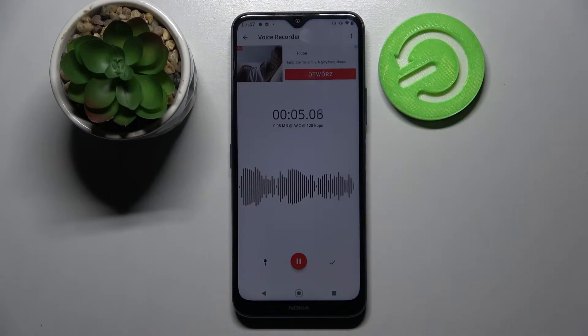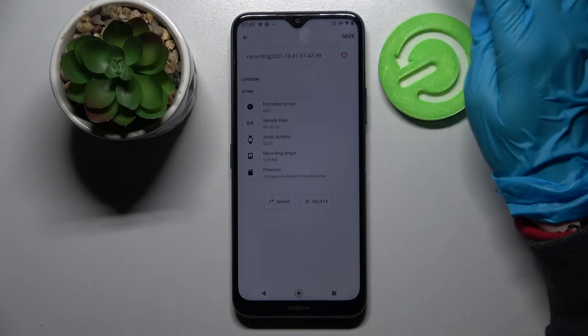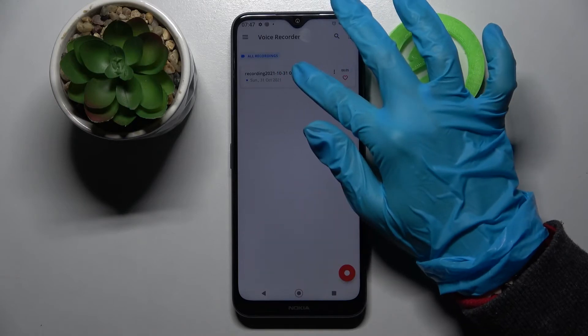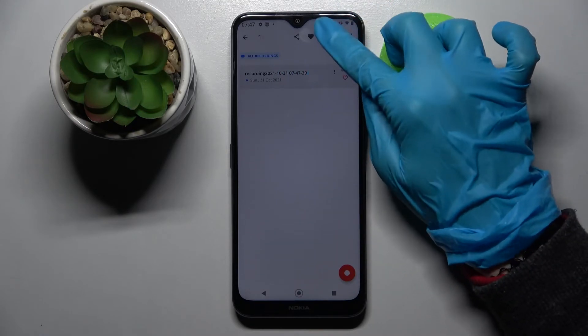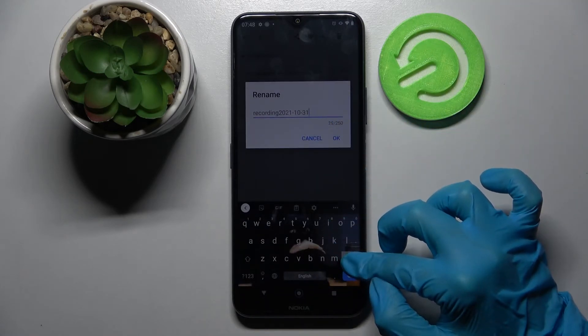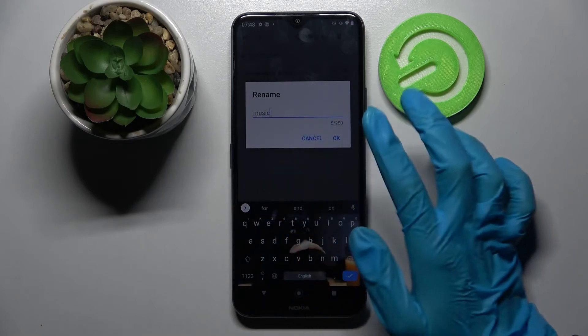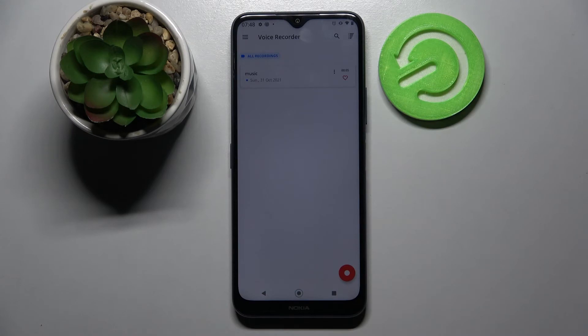If you wish to end your recording and save it, click on the right one. Now just save at the top right corner and hold it, then click on this little icon over here and pick a name for your recording. When you're ready, select OK — and as you can see, my recording was successfully made, saved, and even renamed.